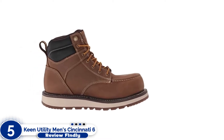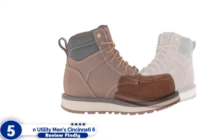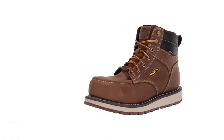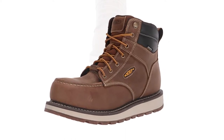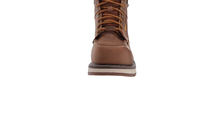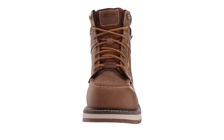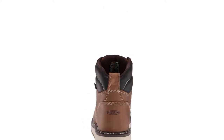Number 5: Keen Utility Men's Cincinnati 6. While a wedge sole work boot may be designed to protect feet on smooth hard surfaces found indoors, there are also plenty of smooth hard surfaces to be found outdoors where weather can be a factor. With its waterproof membrane, this set of work boots from Keen is ideal for those situations. The membrane keeps water out while also allowing water vapor to escape so sweat doesn't build up inside of the boot.